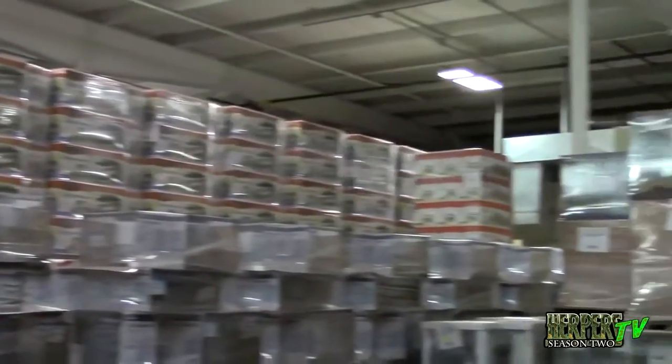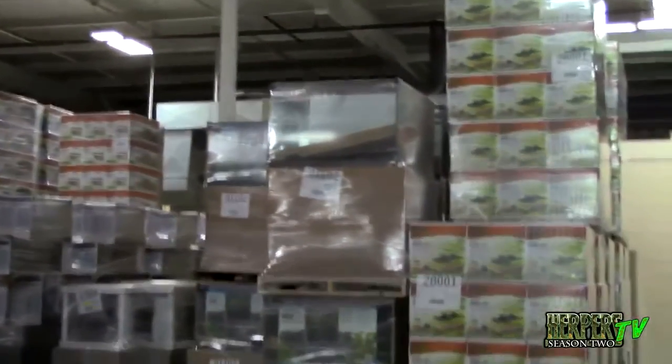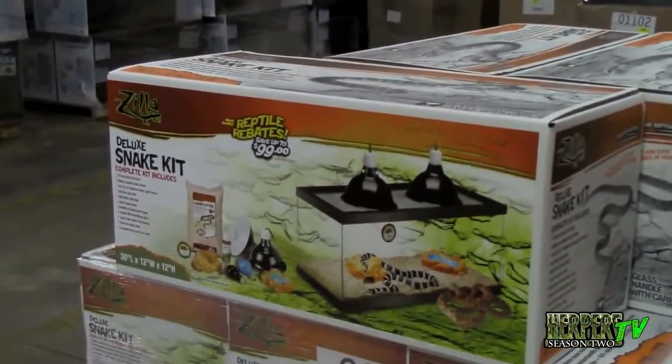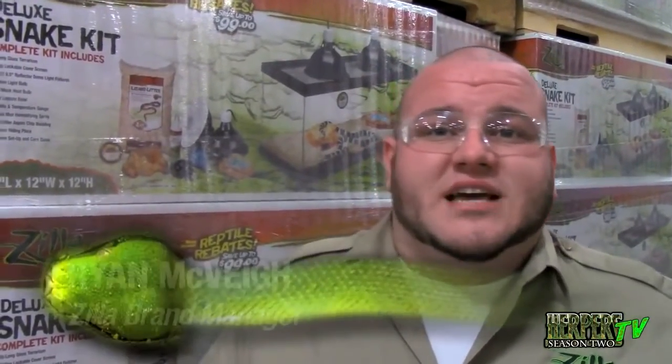Ryan started off my tour of the Zilla facility by showing us how Zilla reptile kits are made from start to finish. These tanks are started by a team of two people who build them. As they go down the line, there's another team of 10 to 15 people putting them into packaging and adding the internal accessories that go to every single one of these tanks. Each one is done one style at a time, and as they come down the line, they're put together, boxed up, and palletized into pallets like this and stored.